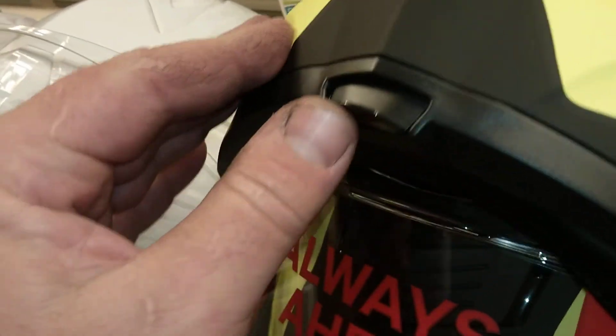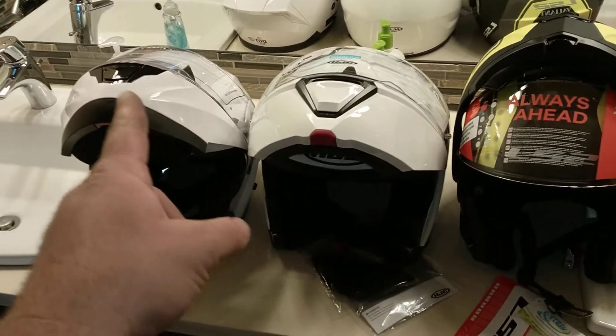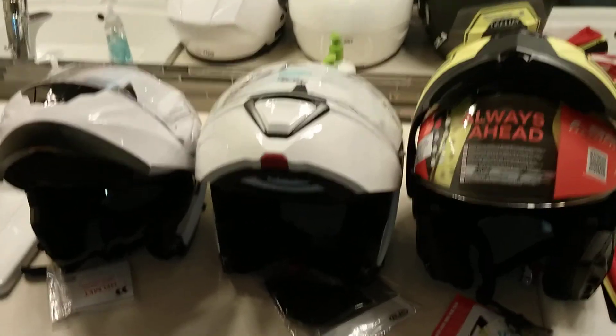And the same thing with this one. So, no matter how cool they look, make sure your helmet does not open when you hit the ground.